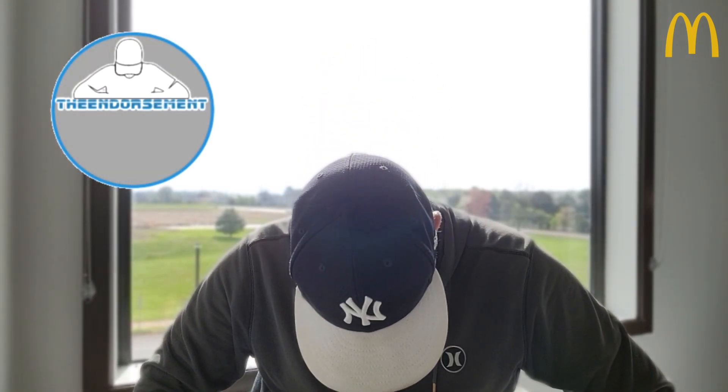On a scale of 1 to 100, with one meaning don't even waste your money and 100 being the promised land — I'm going to give the crispy chicken biscuit, new from McDonald's, a rating of 82. It needs some type of condiment. I think honey on this sandwich would be a nice little addition. And yeah, there you go.